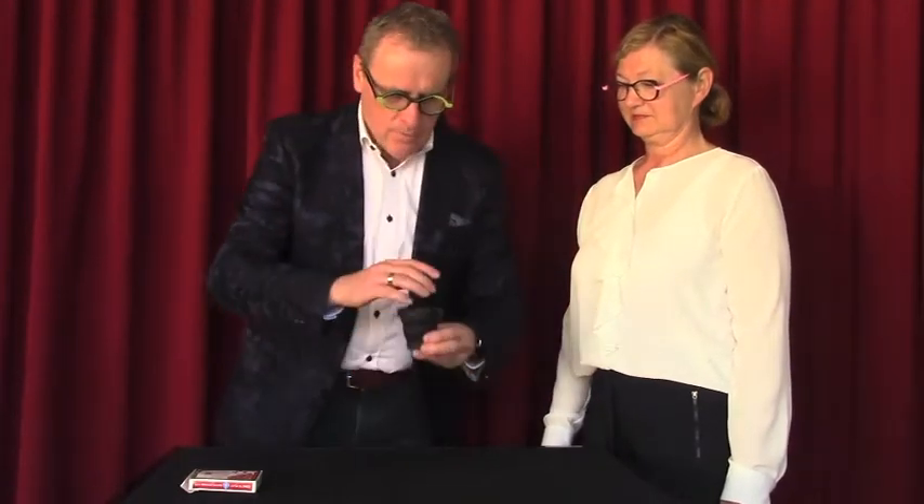I want to show you a trick with the die. It's a little game — you tell me when I shuffle with the die, whether all the die is in the cup or in my pocket. Are you ready?